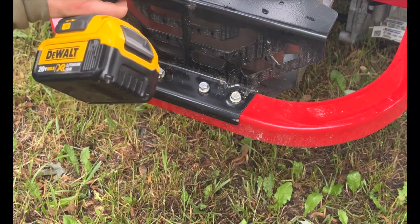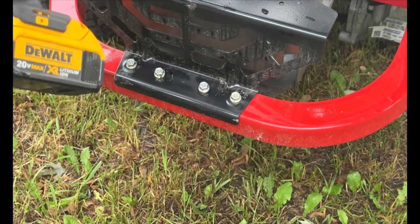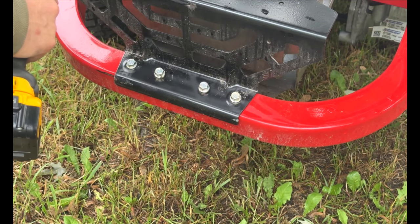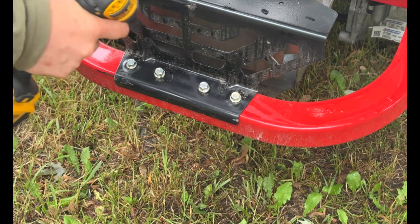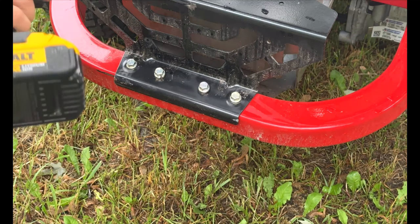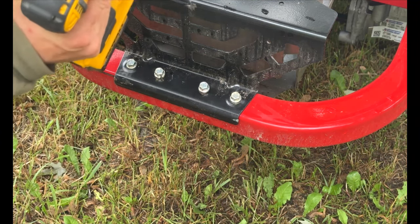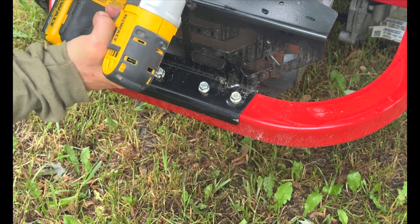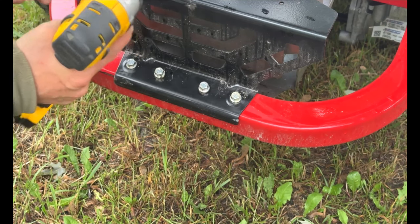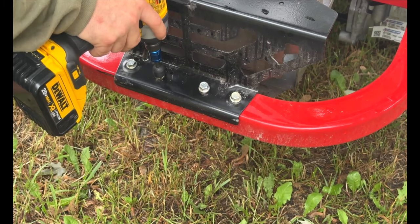I'll take my smaller half-inch impact here — this will do lug nuts like on a car, but my bigger one will do my truck lug nuts or my Bobcat lug nuts. I got this adapter on eBay, it's pretty slick. Otherwise this just has a head where you put a socket on it — it's like six bucks.